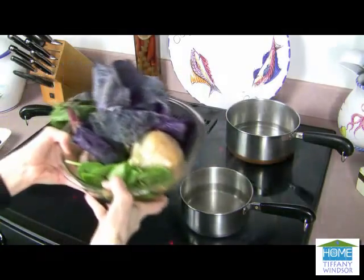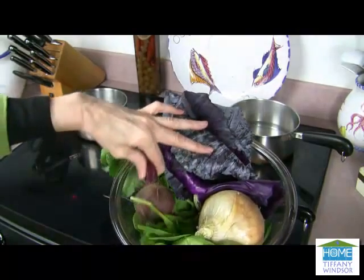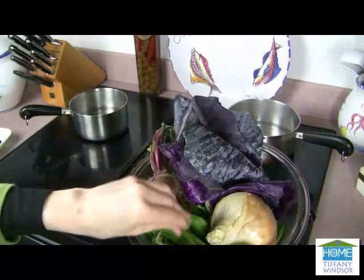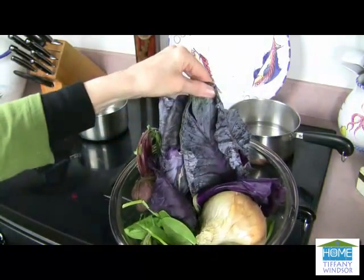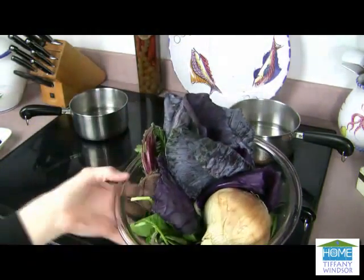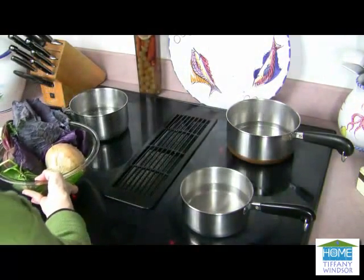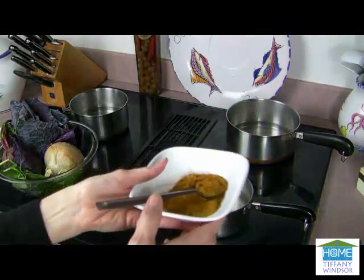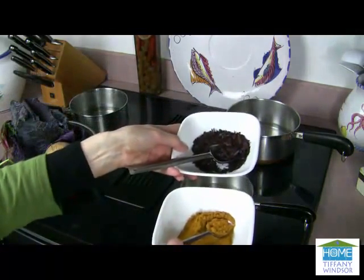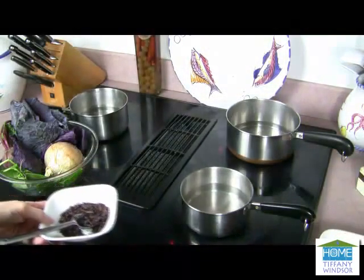Now, head on out to the garden. Here's some great selections. A beet is perfect — lots of really rich color. Some leafy greens like spinach, red cabbage leaves, and onion skins. All of these make beautiful, natural dyes. You can also use herbs. This is turmeric and alkanet. All you need to do is start adding these into the water.